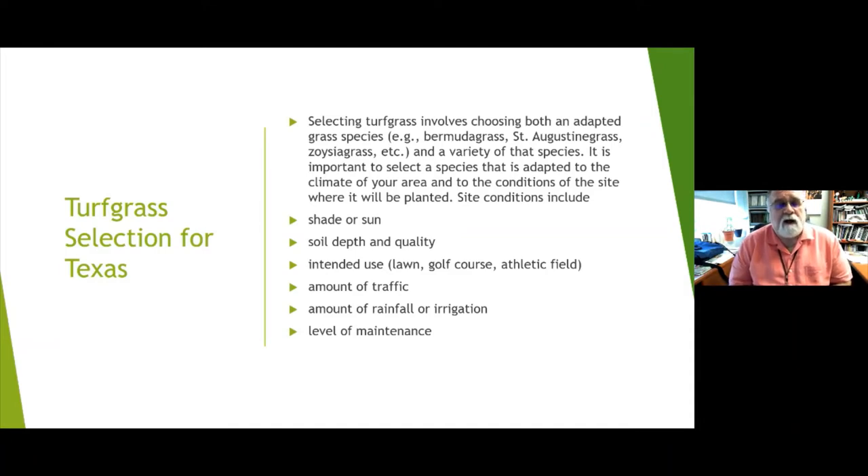Consider intended use — is it going to be a lawn, a golf course, an athletic field, or just a place for your dogs to run in the backyard? The amount of traffic is always important. Some grasses take more abuse than others, but if you have a dog running the fence line, none of them are going to do a great job. You've got to think about that as well.